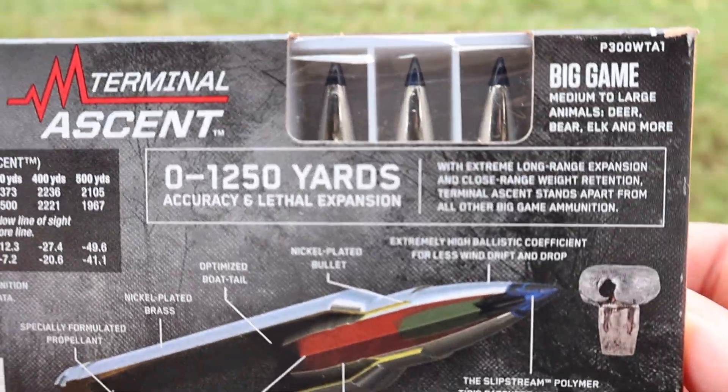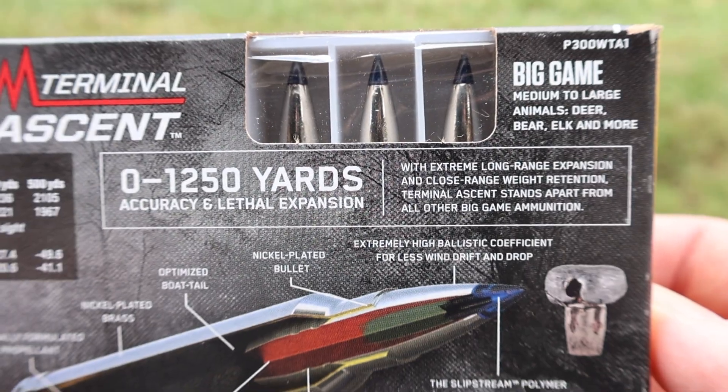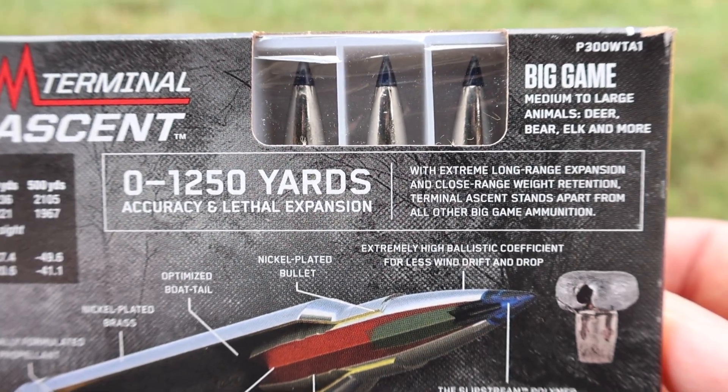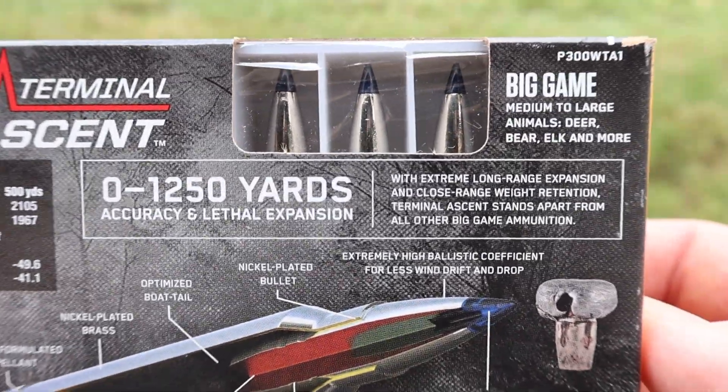Here is all of your promo info — feel free to pause and read that if you'd like. Zero to 1,250 yards. I don't know about y'all, I'm not going to be taking that shot.